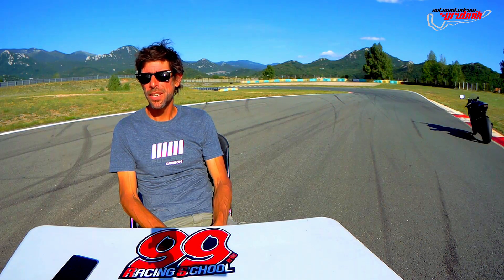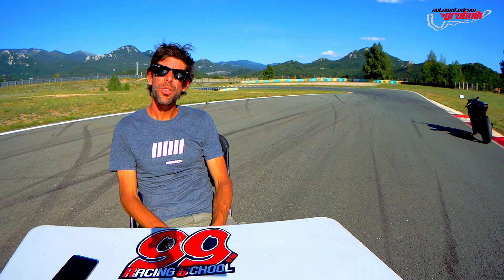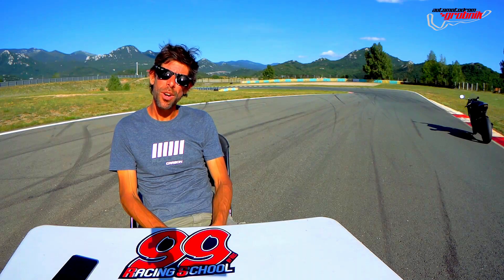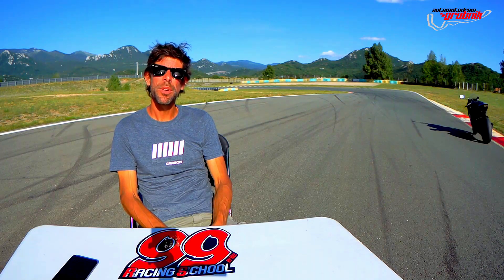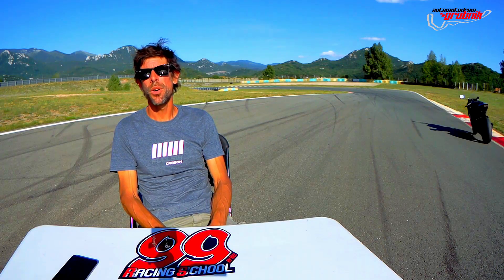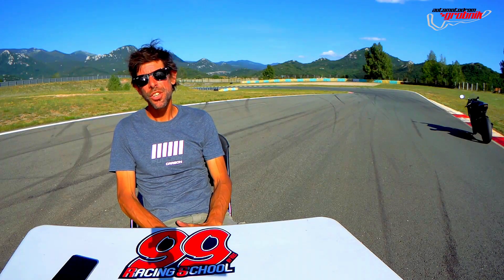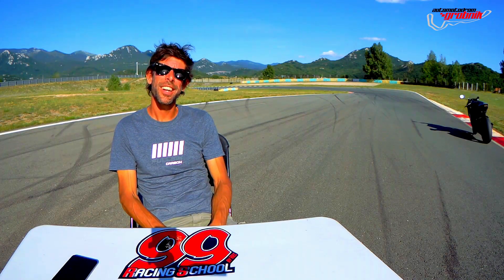There are a lot more tips and tricks about the chicane obviously, so if you want to get more deep into the technique, come to our 999 Racing School and we will give you the best advice. And if you like this kind of content, don't forget to subscribe to our Automotodrome Grobnik YouTube channel and you will get notifications when we put up all the new videos and all the new stuff.